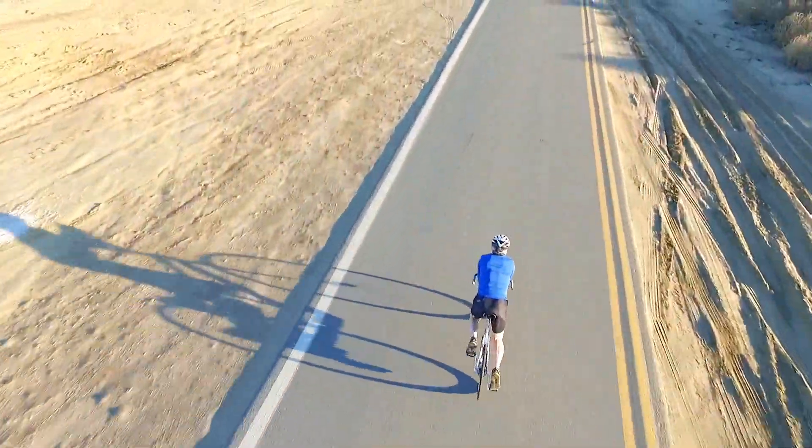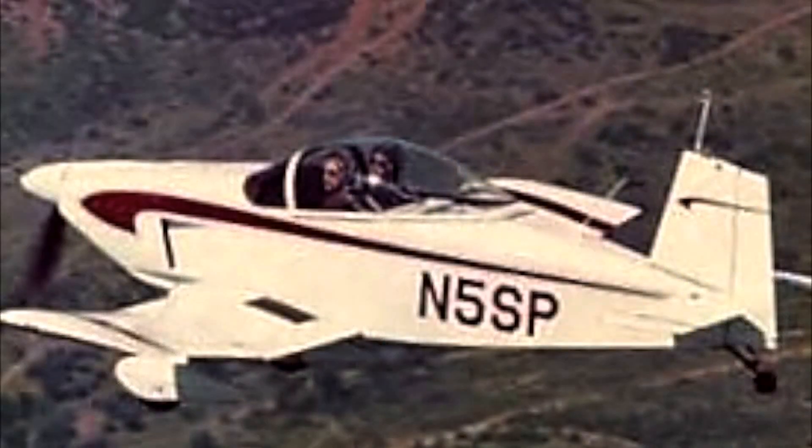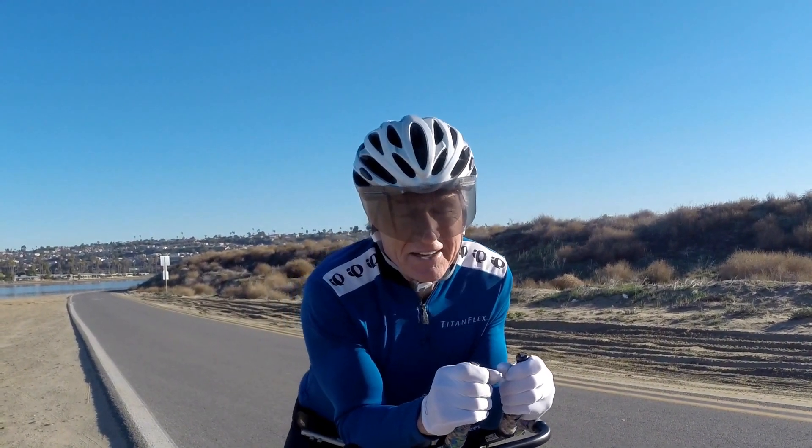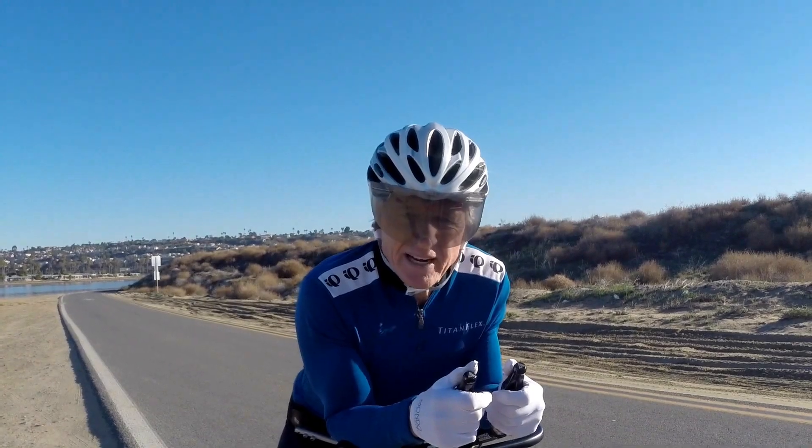This engineering adventure harkens back to the early 70s when I helped my dad construct an experimental aircraft in our garage. As such, it is dedicated to his memory. Well, that was fun. One last item — what should I name this thing?